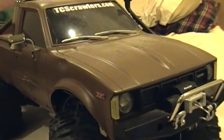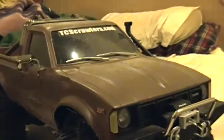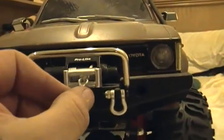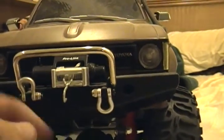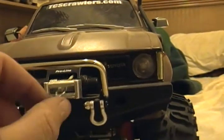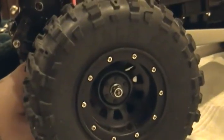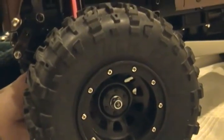I grabbed some brown paint and did the damage on it, kind of going for a used off-road type look. It has a functioning winch. I put the bumper on it — the factory stock-looking bumper — but I wanted something a little more aggressive, so I fed the line through and tied it off. Big old gnarly rock claw tires on beadlock wheels, 2.2s. This is a Tamiya Hilux. I made the snorkel for it.